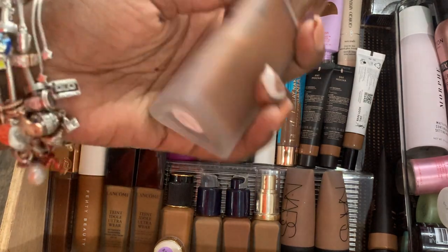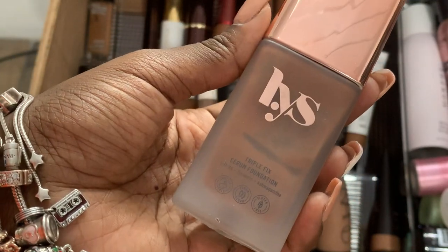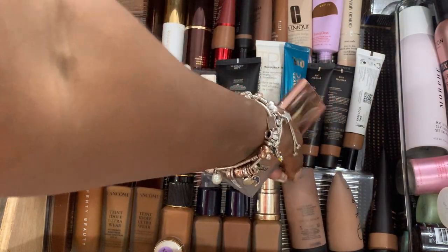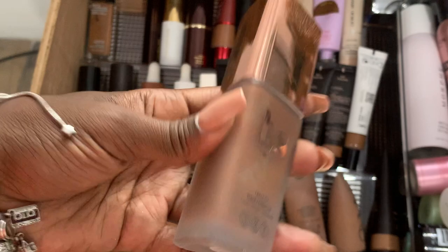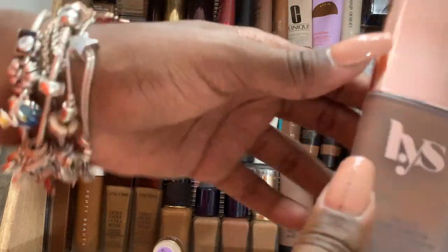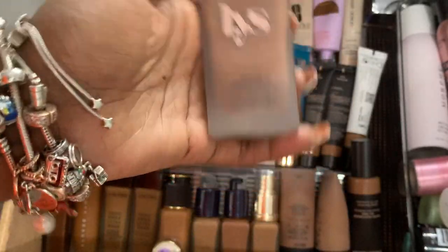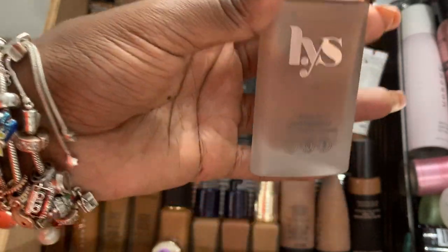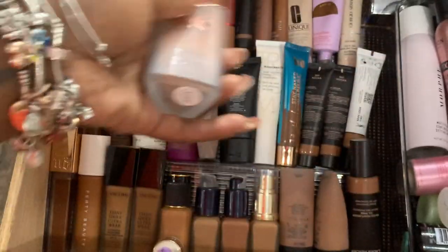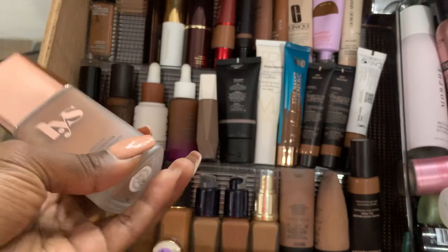This is the LYS Triple Fix Serum Foundation in DPN1. The thing about this is I don't have a true shade — it looks like the Deep 3 from NARS, just a tad too dark. It looks really brown on me, not neutral. The bigger problem is it has too much skincare in it, which just doesn't cause me to reach for it. I can make any of these work — that's why they're still here — but this one just has way too much skincare.